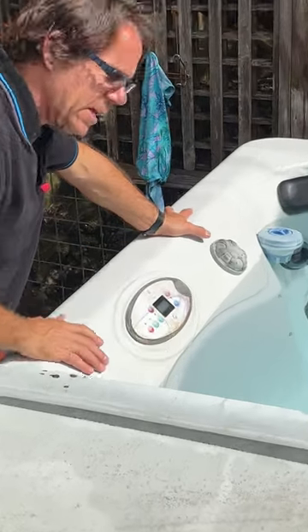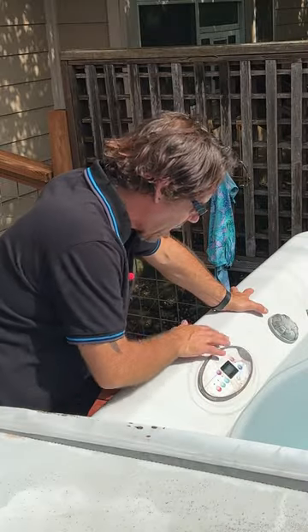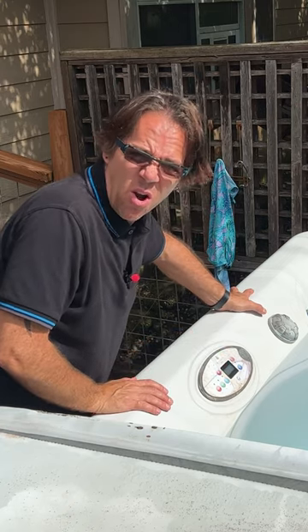As you can see, the panel here that controls my hot tub is in pretty bad shape. It's kind of waterlogged, it's discolored, and the buttons are getting a little bit hard to read. So I'm going to replace this thing, and it's not nearly as hard as you might think.